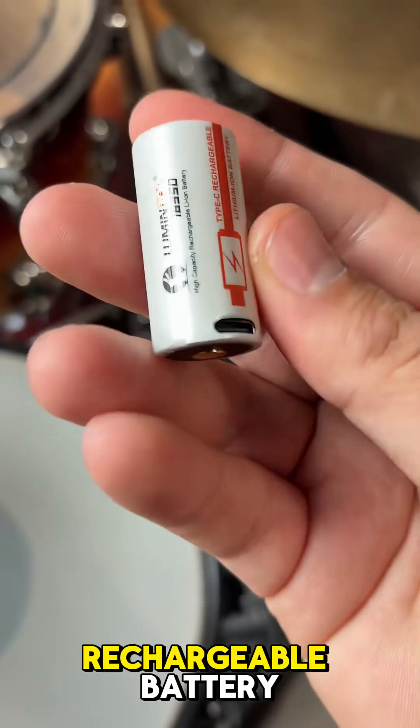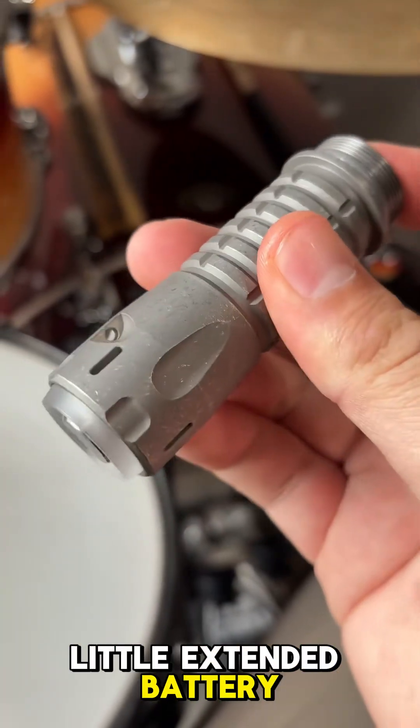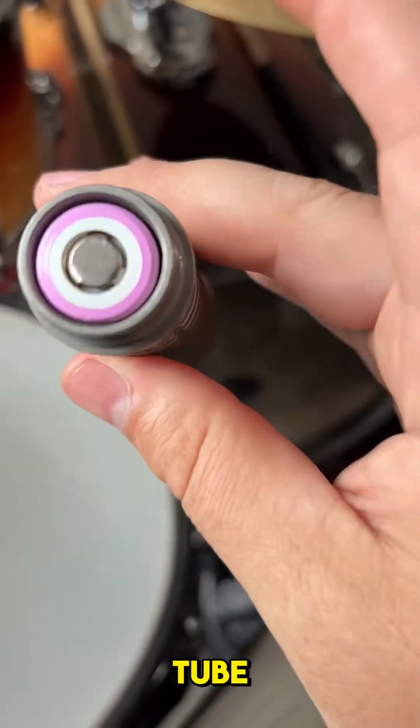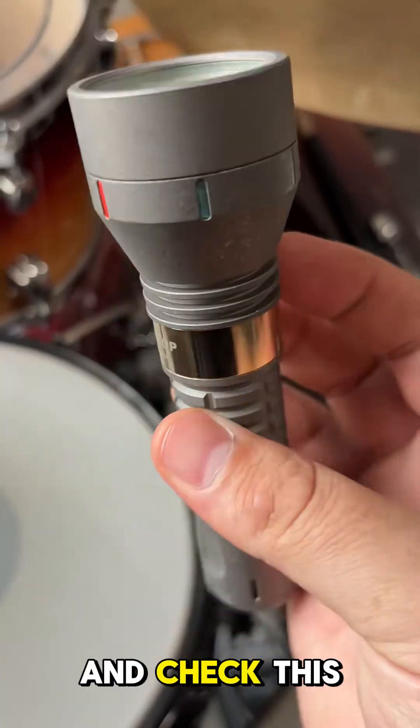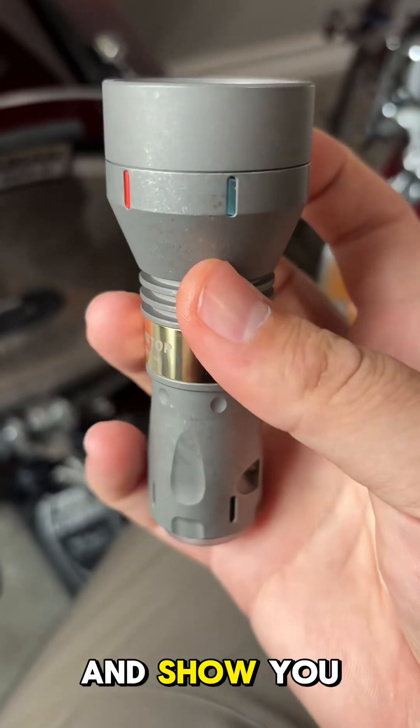You have this small rechargeable battery that'll give you up to five hours of run time. And if you're looking for a little extended battery length, you can get this upgrade here with a longer tube and a larger battery. Check this thing out with the longer tube — looks great. Let's get this thing out there and show you really what it can do.